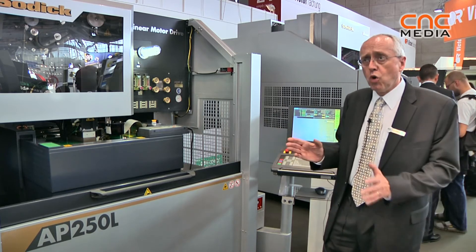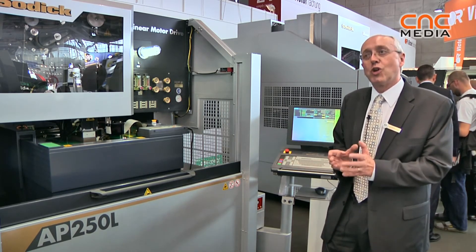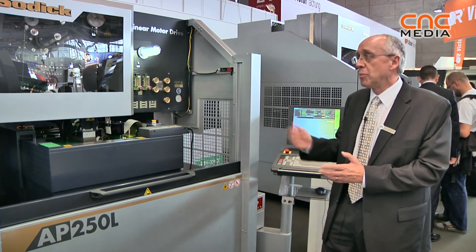It's a very accurate machine, small, because the machines are normally slower, so you tend to work on smaller jobs. And that's the AP250.